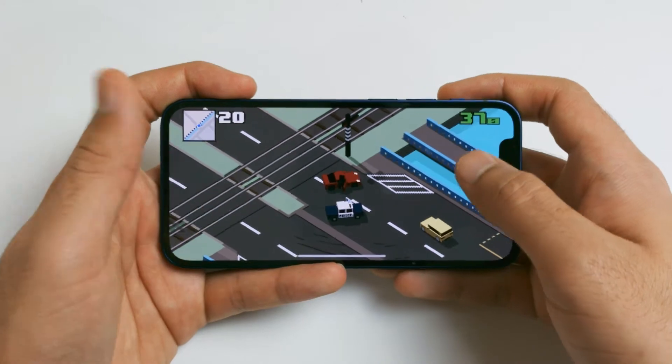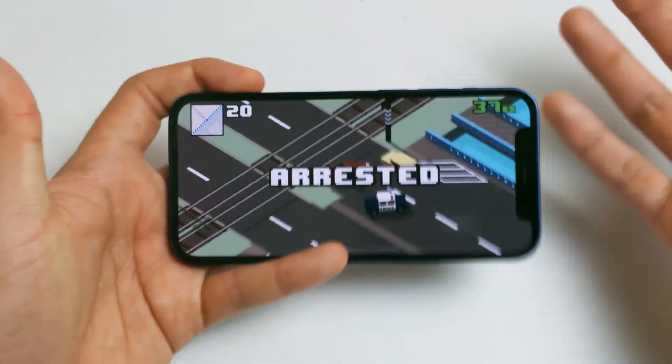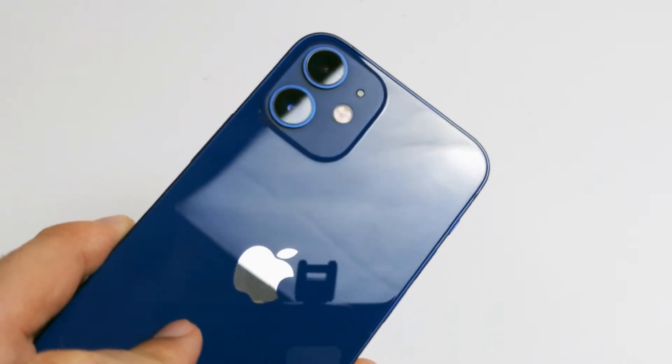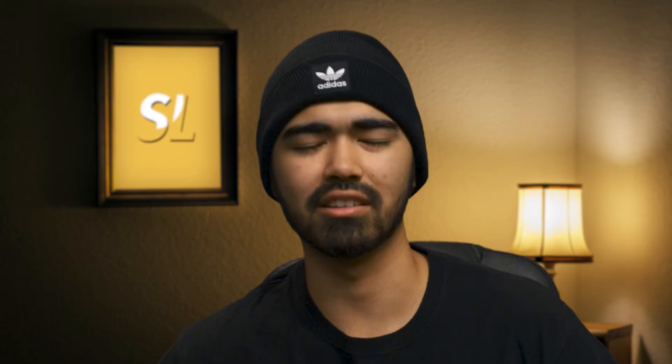For my average days, which include a little bit of picture taking, some social media such as YouTube watching, Instagram scrolling, checking email — all the basic tasks you'd expect to do on a phone — I got about six and a half hours of battery life, depending on the day. So that's actually pretty good for a mini-sized phone, and I expected a little bit less, so I am pleasantly surprised.